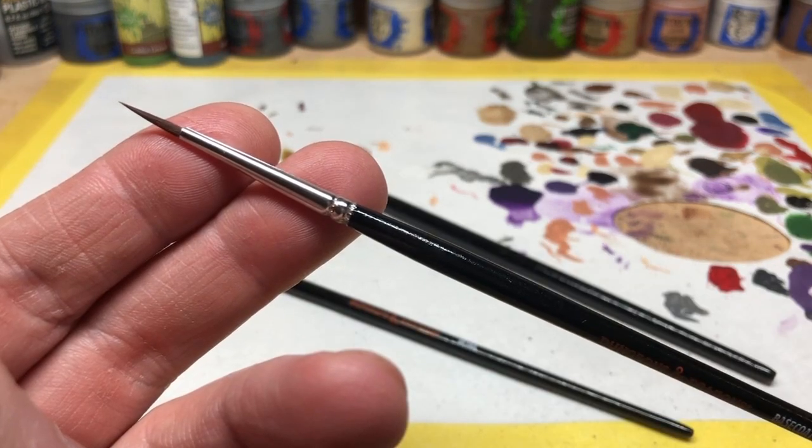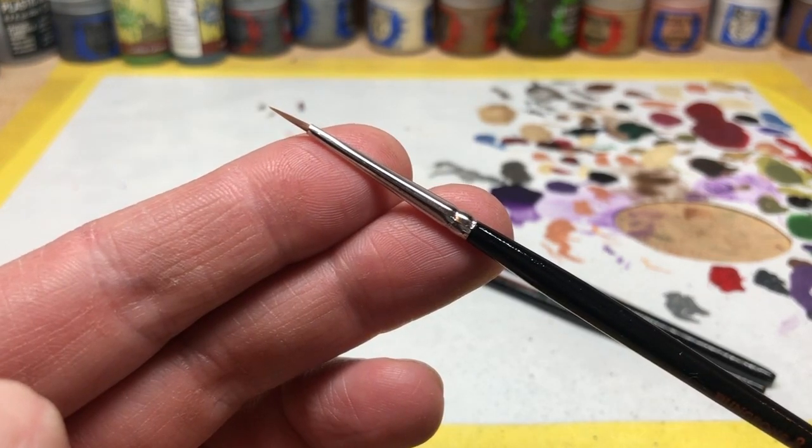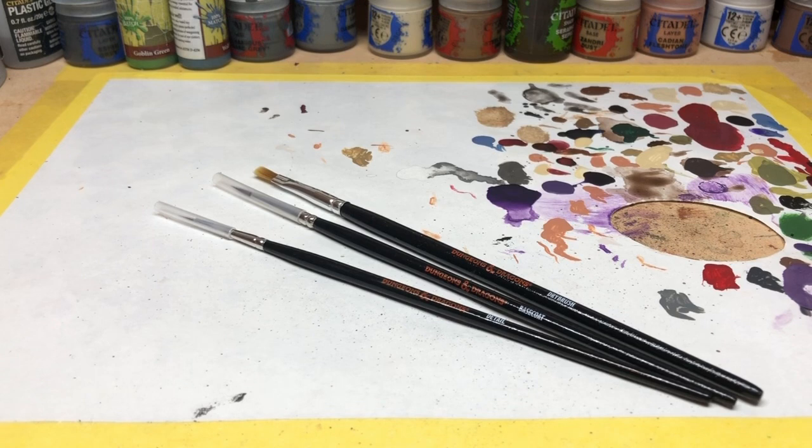The base coat brush has a nice point, and the detail brush has a relatively fine point - I probably still wouldn't attempt eyes with it myself. Overall, that's a decent starter set of brushes. It's certainly not every type of brush you'll ever want, but if you're first starting out and don't know how much painting you'll do or what level of detail you'll reach, a base coat brush, a detail brush, and a dry brush will get you by. Three brushes for eight pounds from a recognized brand - that's a really good way to start your collection.